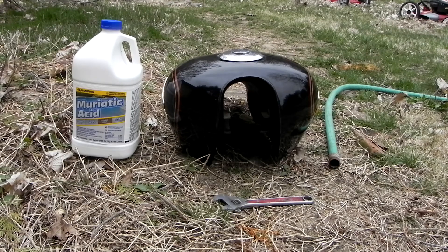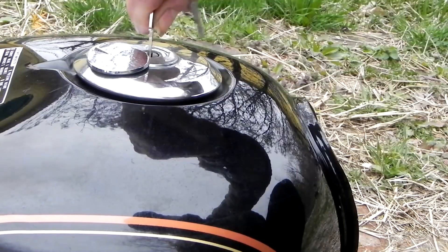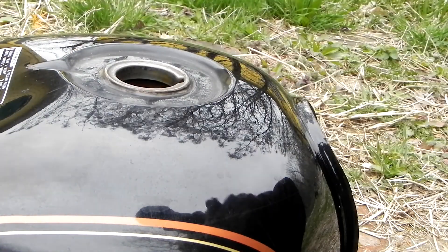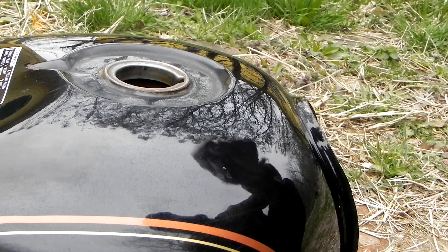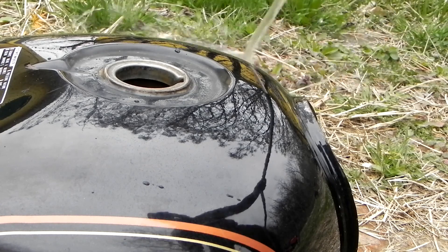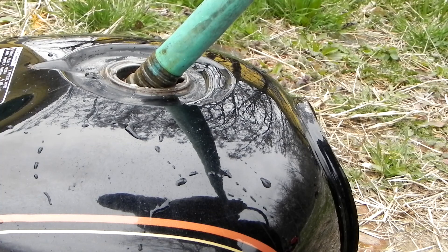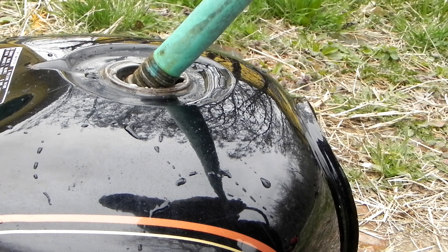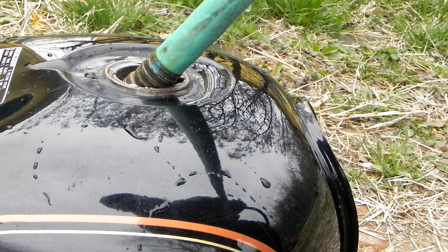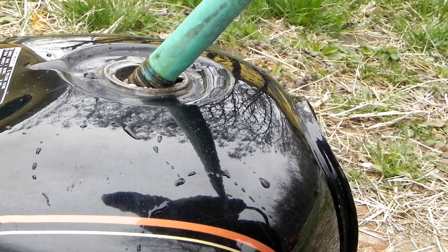I'm going to put a piece of aluminum in a glass dish and we're going to see what happens with the acid. Now I'm going to add the water and the muriatic acid and just let it foam. Water first — always water first. Never pour water into acid; always pour acid into water. If you pour the water into the acid, it could blow up on you, splatter all over, and it's not going to be a good day.